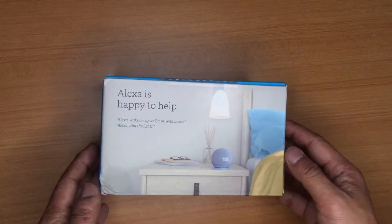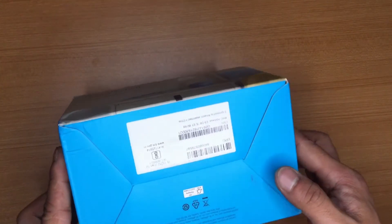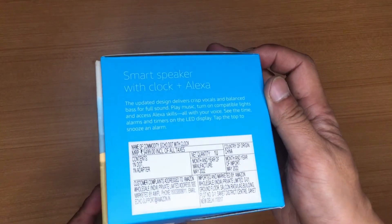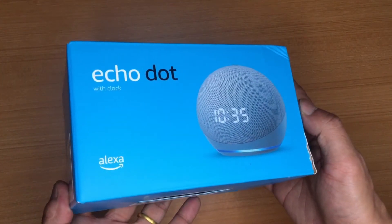Here is the product itself — this is the retail packaging of the Echo Dot. This product is made by Amazon themselves and sold on their website. This one I have is the fourth generation Echo Dot, and this is the model with a clock. There are two models: one with a clock and one without.